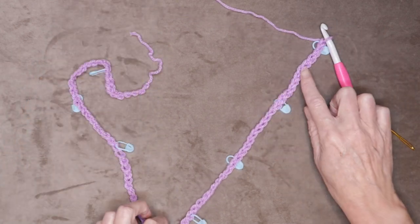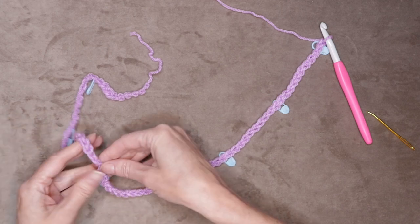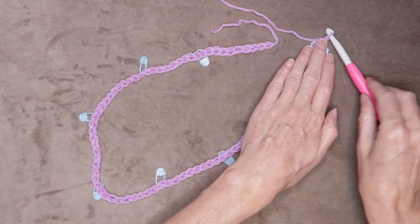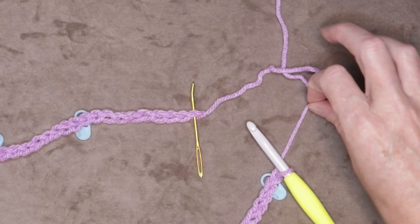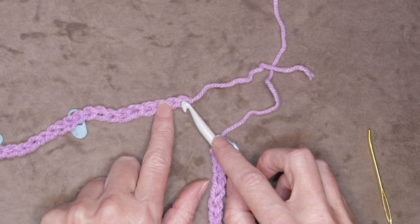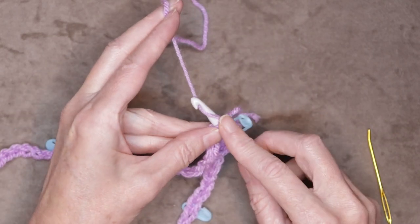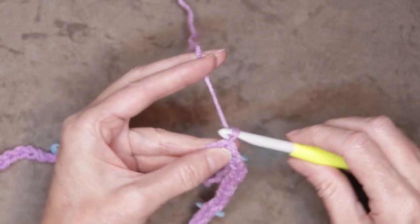Now we want to lay it out flat — the pretty side, these little V's facing up, and our stitch markers facing down all the way around. We don't want any twists, so look all the way around making sure it is not twisted. All the V's are facing up. Now we want to switch to our smaller hook and slip stitch right into that very first chain we made — we want two strands of that first chain on the top of our hook. Pop it in, two strands on top, and slip stitch to join: bring your yarn through and bring your yarn through. That is a slip stitch — and chain one.